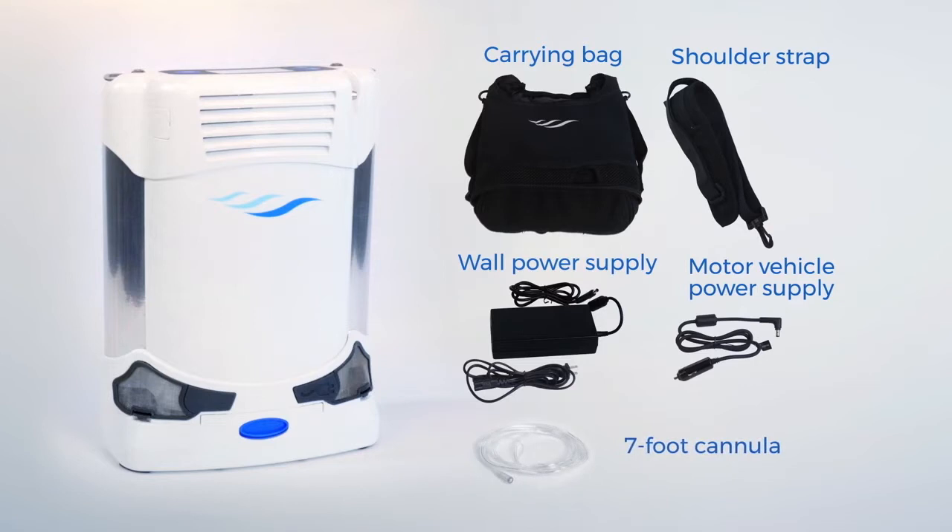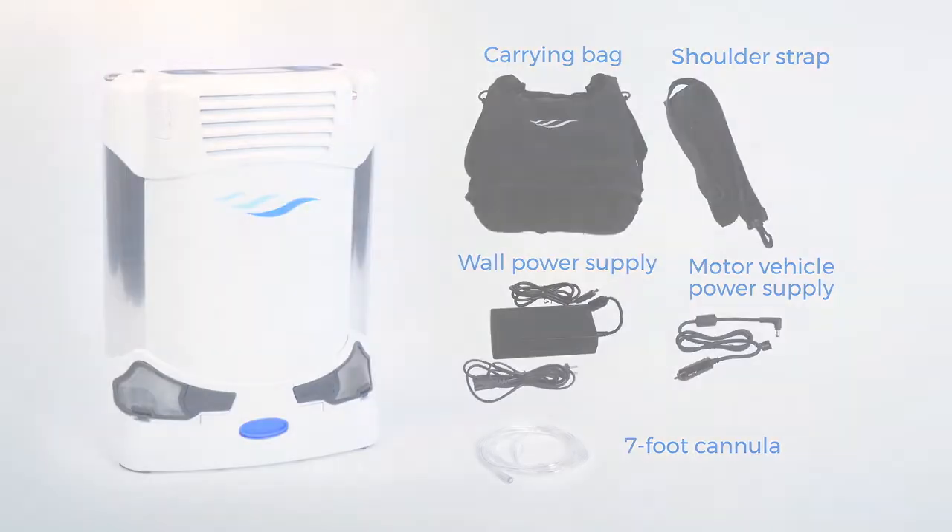Powered by battery, wall, or motor vehicle outlet power, the Freestyle Comfort provides ultimate flexibility as you travel throughout your day.